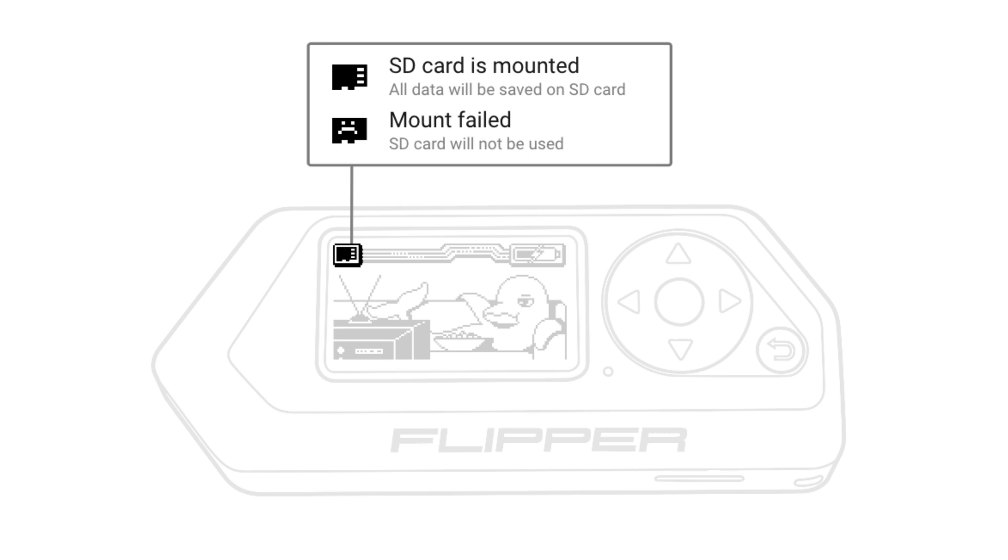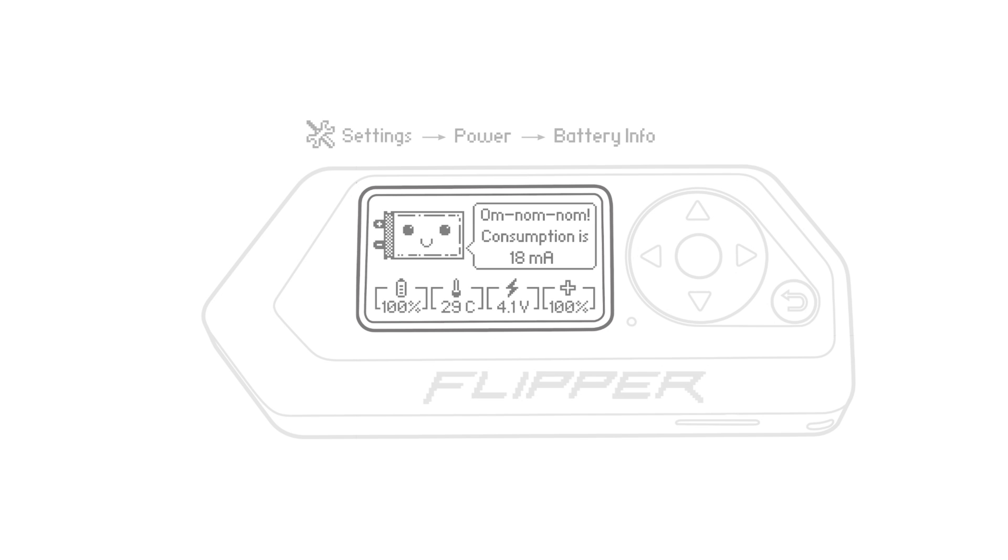Using a high quality microSD card can extend your device's battery life, especially when the display backlight is on.